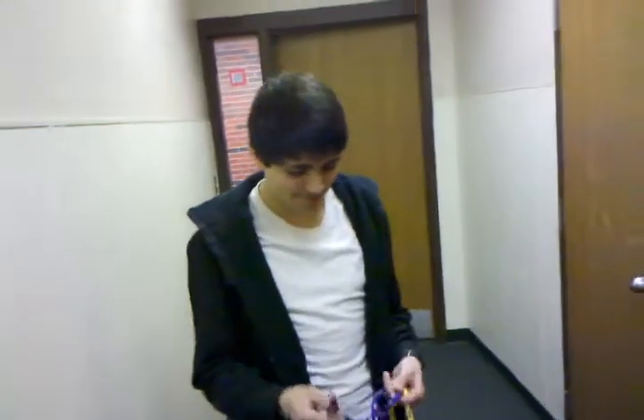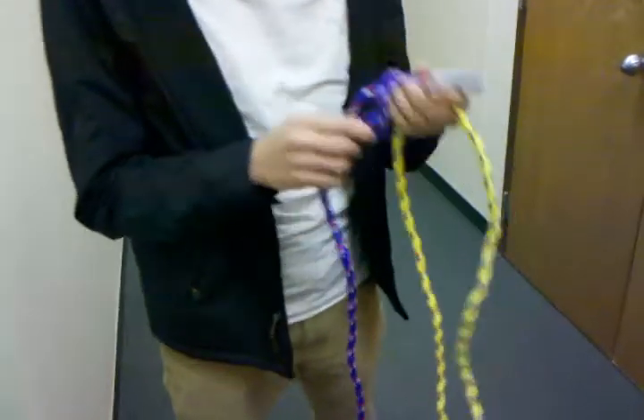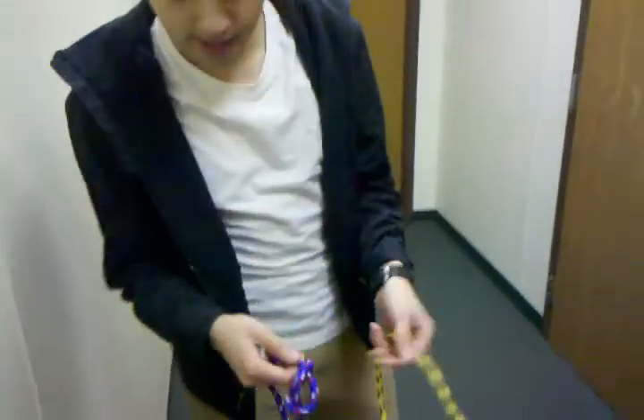Today we'll be doing the fisherman's knot. Two ropes here. Tie an overhand knot towards one end. Leave that rope down for now.